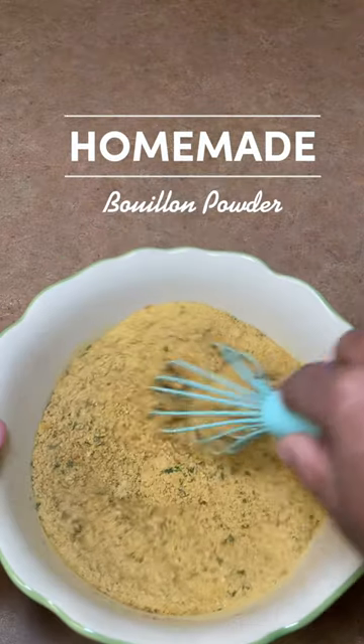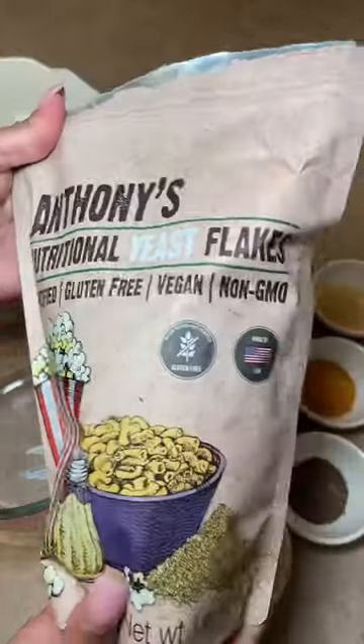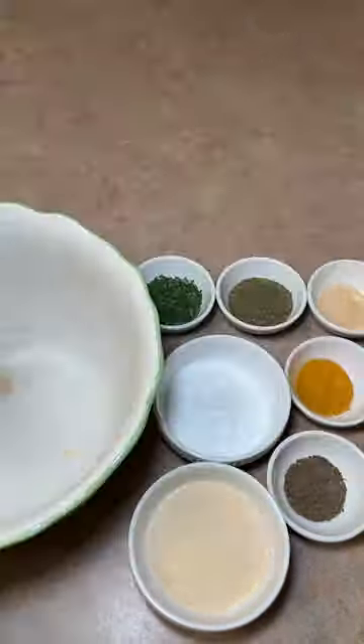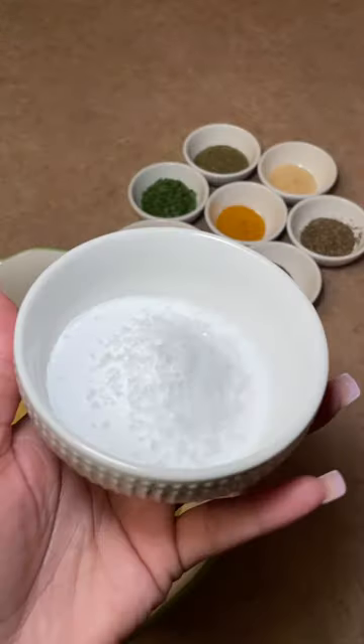There's something so gratifying and satisfying — I get these feelings of accomplishment when I create my own seasonings. I just love to be able to whip up simple ingredients and make spices that are ready to go.